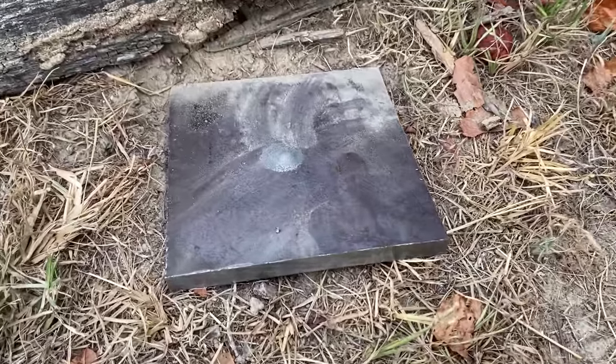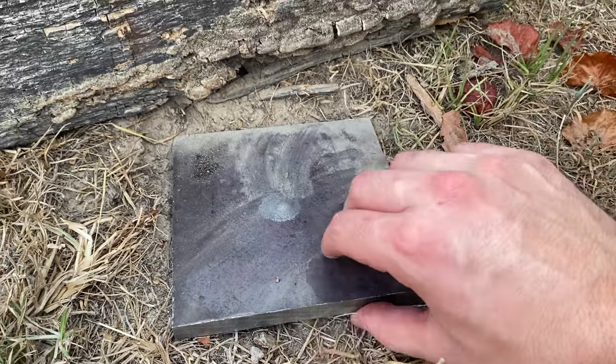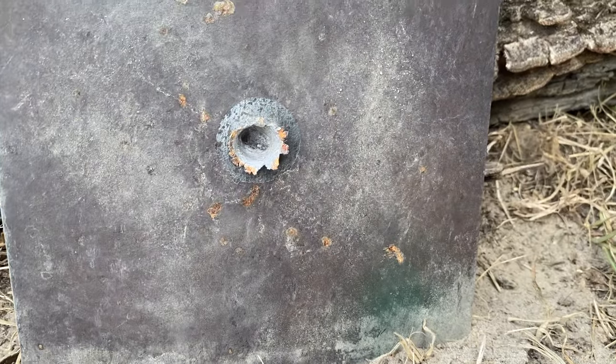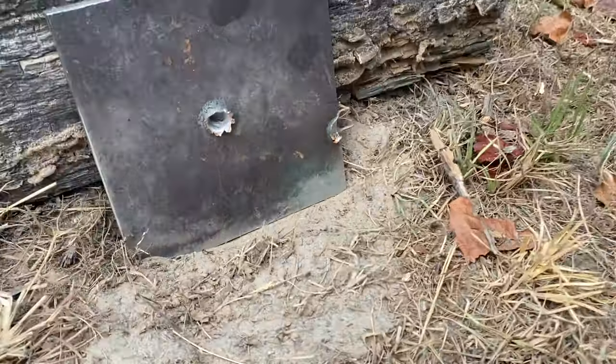It looks like the Green Tip met its match at a half inch because there's a nice little bulge on the back here, which means that it did not go through. However the penetration looks like it's pretty good, and that's just out of an 18 inch barrel. Let's go back to the bench and see if that 24 inch barrel will give us any different results.